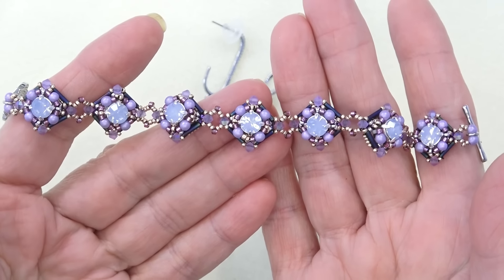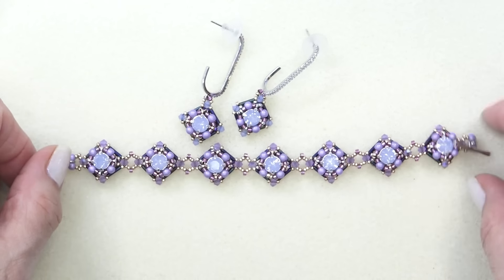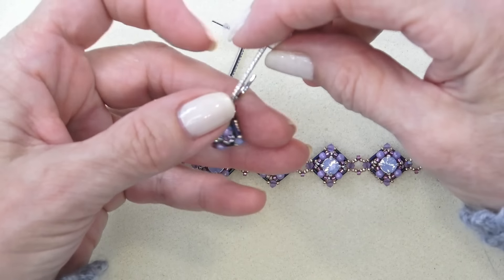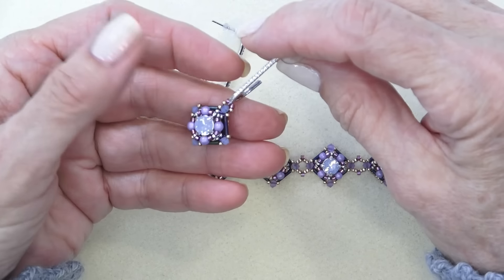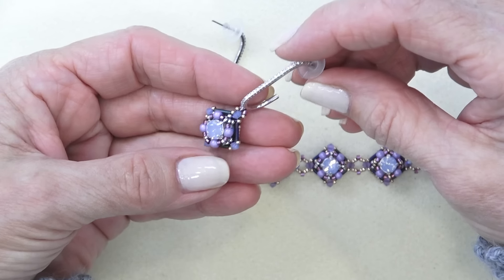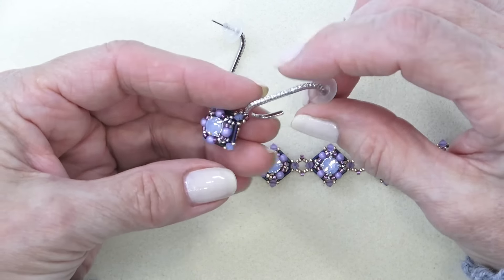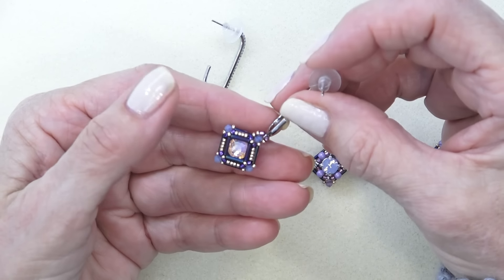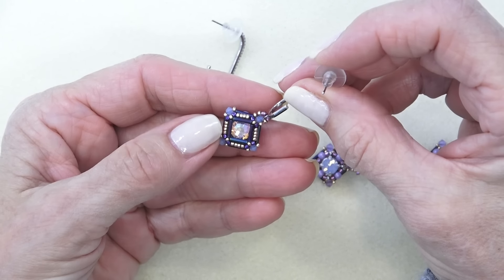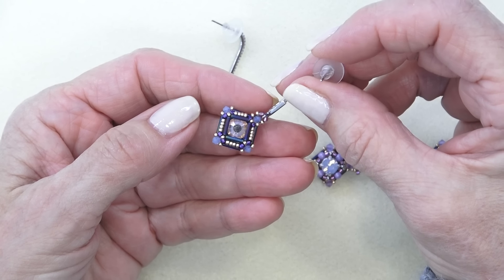Here is what it looks like — it's a component bracelet. Here's the back. I also made an earring using the same component and these ear components that came in the box. There are other ear wires in the box as well if you want to use a different one. When I was making the component, I popped a little — I think it's a seven millimeter flat back in here, and it looks so pretty. Absolutely love it.